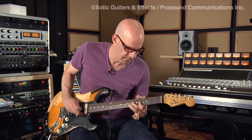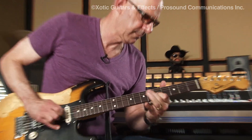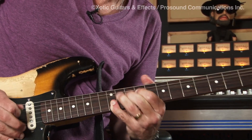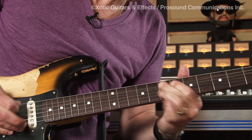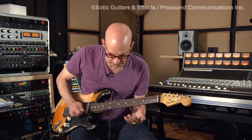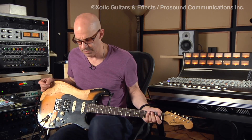I can also get more of a country guitar sound. It's clean, but yet I've got that extra sustain underneath my fingers where I can play the part. So that's the EP Booster.